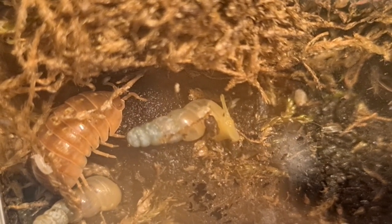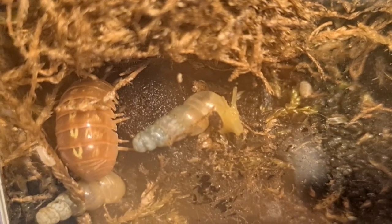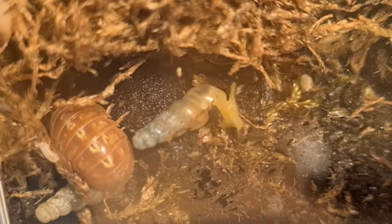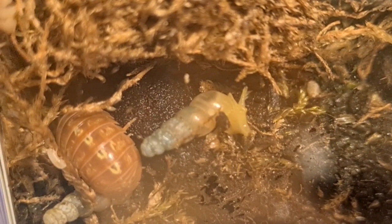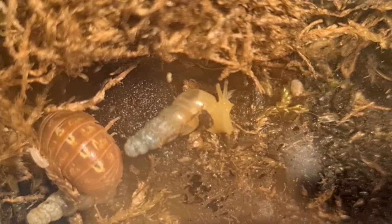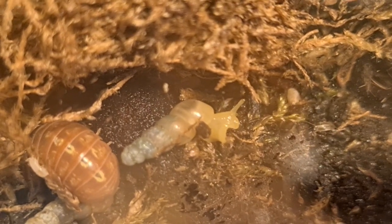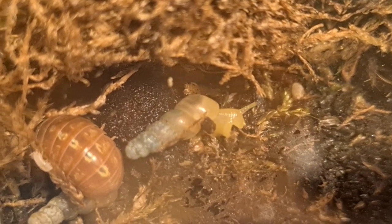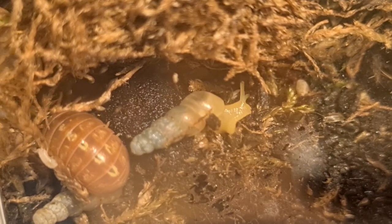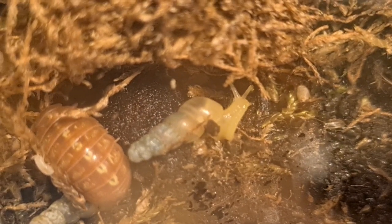Hello little snails. They are so tiny. They are so violently small. I was genuinely concerned that I would smoosh them or hurt them taking them out of their little cup. I am absolutely getting more of these when I can. Look how cute they are.